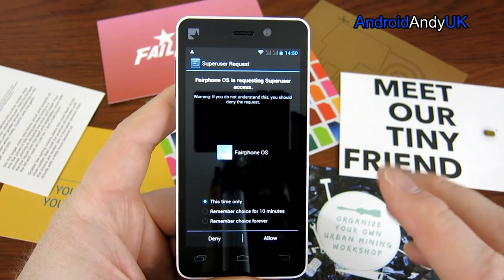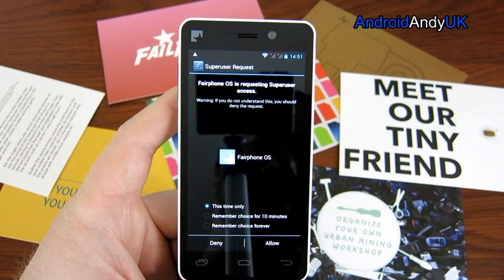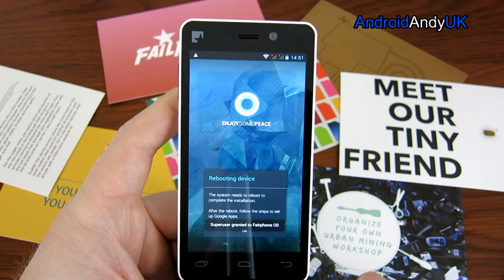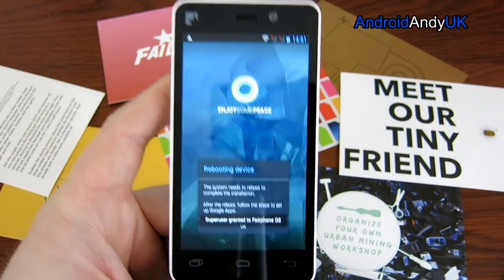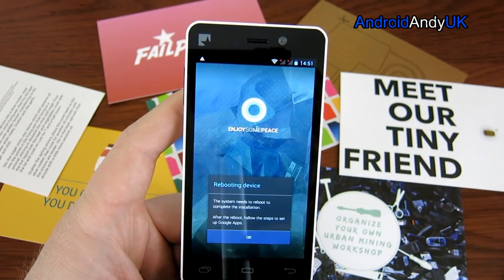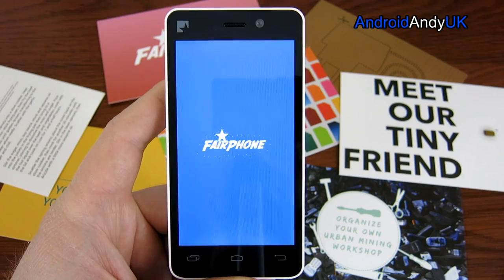I just thought I'd show you this — Fairphone OS is requesting superuser access. So the phone comes pre-rooted with super user access granted to Fairphone OS, which is quite interesting.